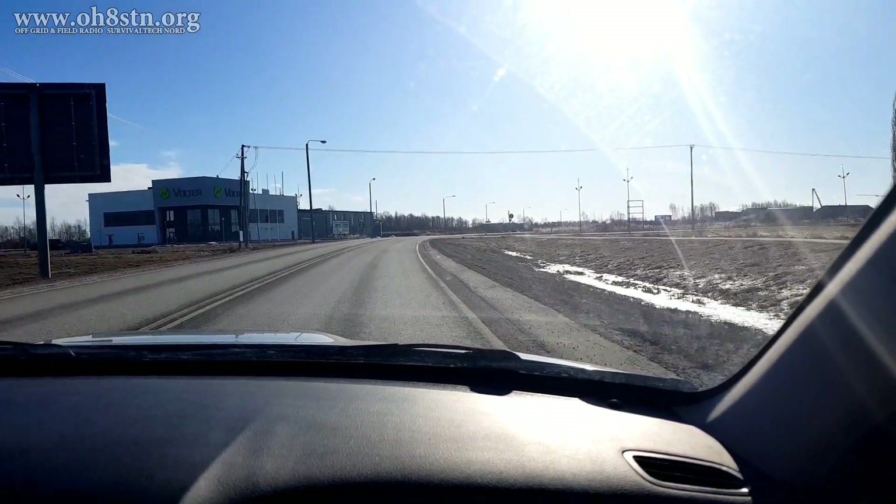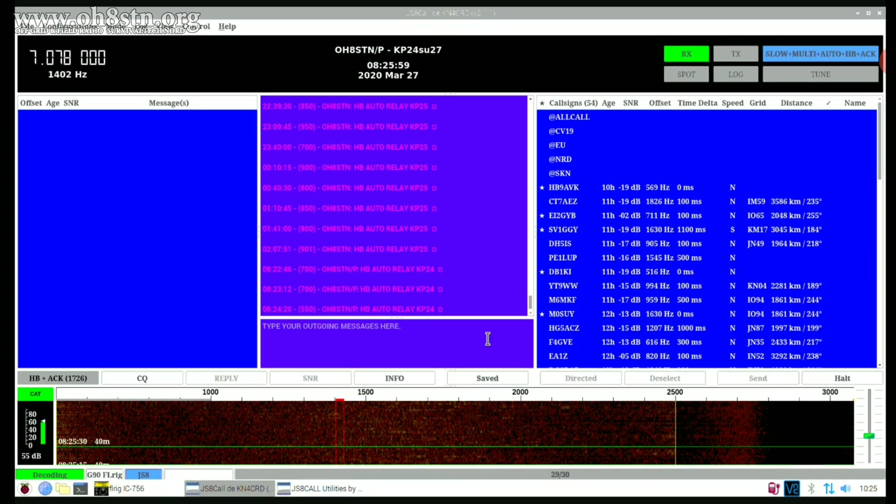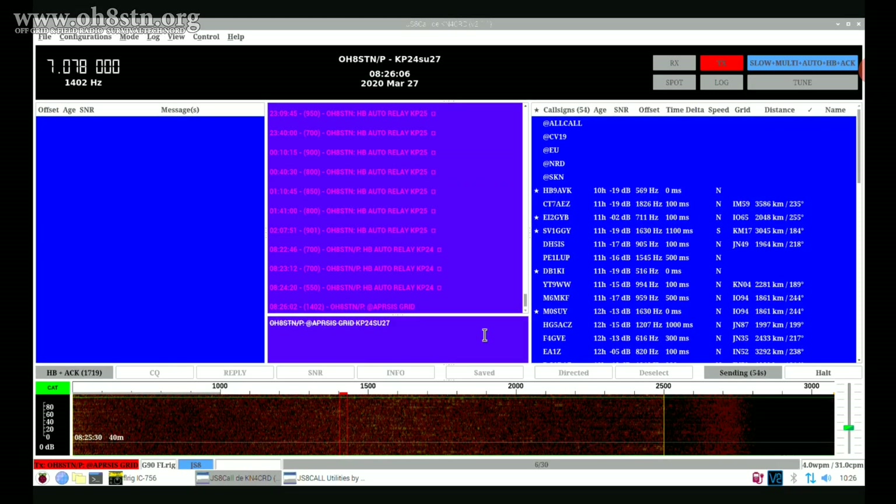So that's what we're talking about today: sending out an APRS position report through JS8 Call Utilities. Stick with me and I'll tell you all about it.